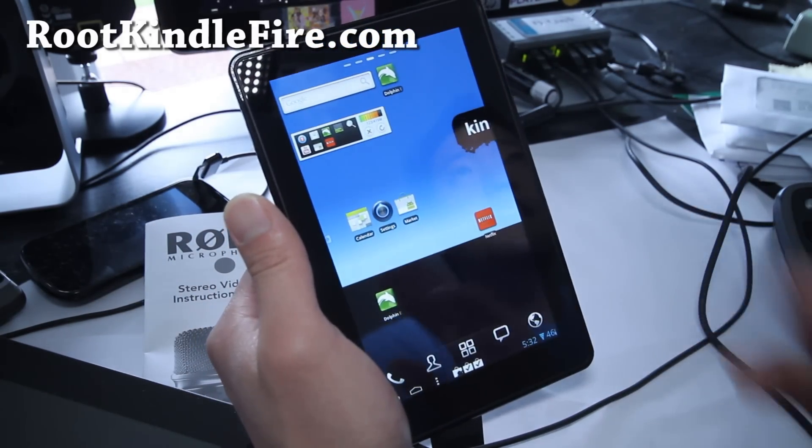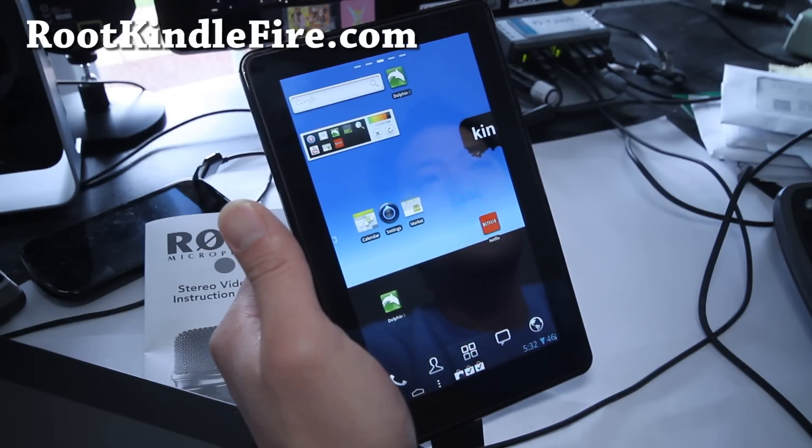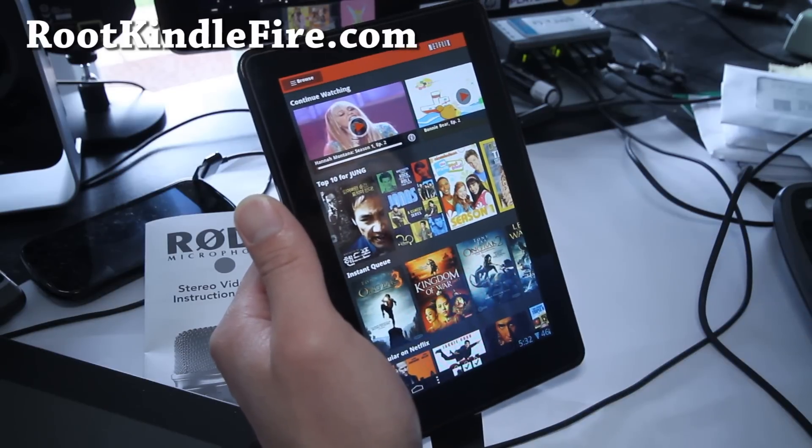The greatest thing about this ROM is that everything is working. Like, you don't have to worry about Netflix working — let's actually look at Netflix.